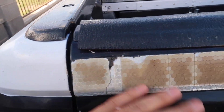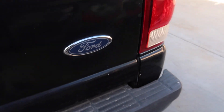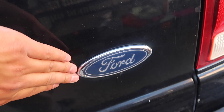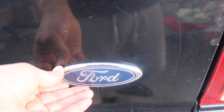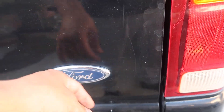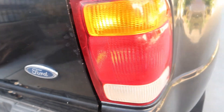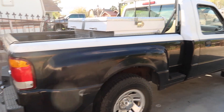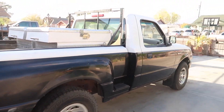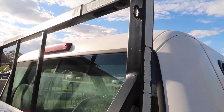Some of the trim is peeling, so I'll just take it off. I'm debating whether to black out the emblem or keep the original look — let me know what you guys think, whether I should get a custom blacked-out Ford emblem. The truck is most likely going to be painted metallic black — that's the look I'm going for.